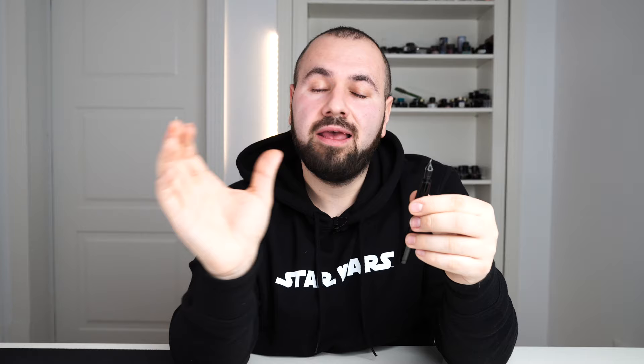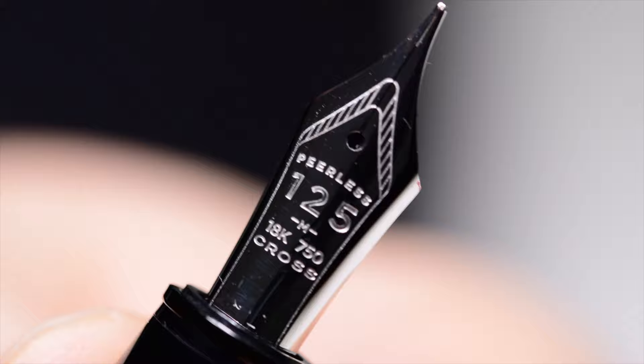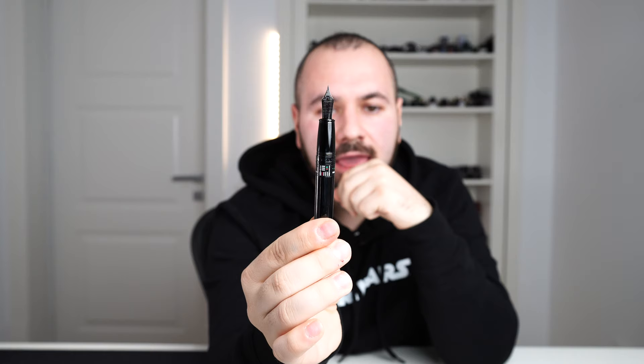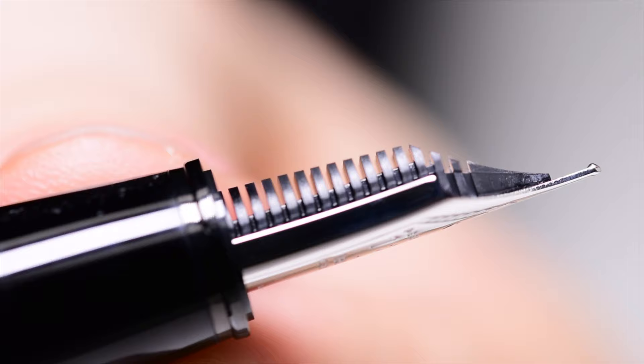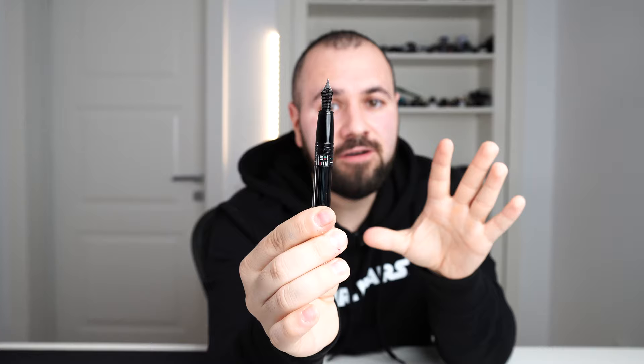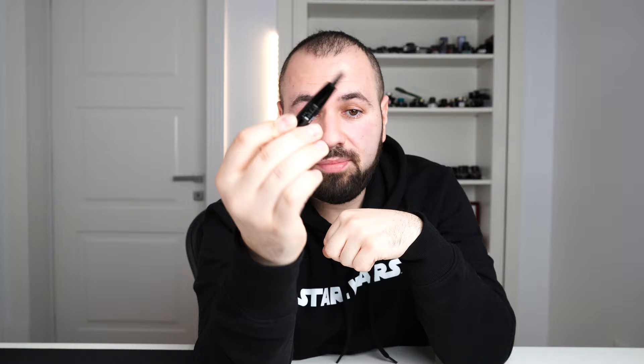So this is a Japanese nib — you get a US fountain pen with a Japanese nib, which is very interesting. The nib has the imprint 'Peerless 125', representing 125 years of Cross, and '18 carat 750' indicating gold content. The nib comes with an ABS plastic feed which is very familiar to the Sailor feed, so you can easily identify this nib as being made by Sailor.